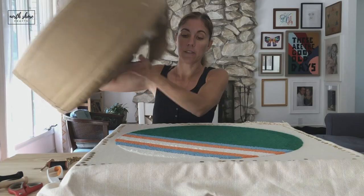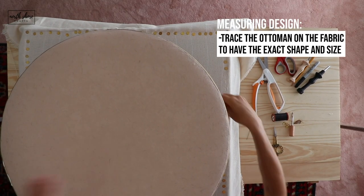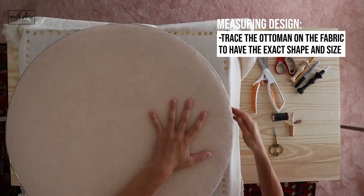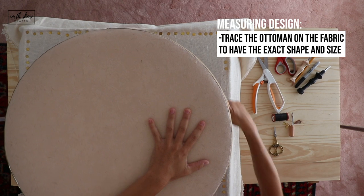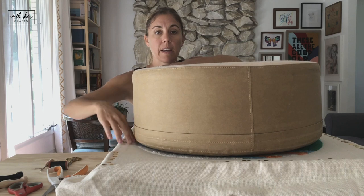When I had this in there, I went ahead and took the ottoman, placed it on top of the frame, and kind of pushed it down so it could be touching the fabric. Then I just used a Sharpie and traced the circle of the ottoman — that's how I got that on there.